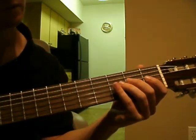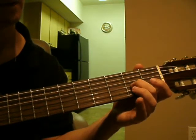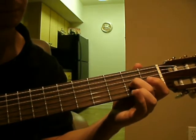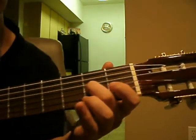Alright, so after that, it is the 2nd fret on the 3rd string, and we use our middle finger for that. That's what that note sounds like.